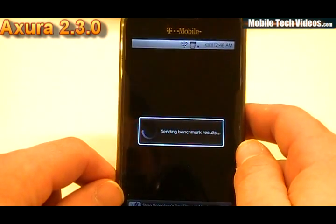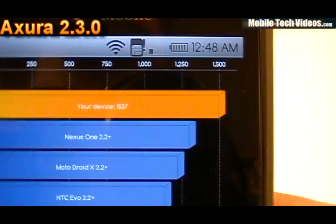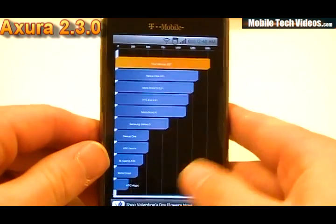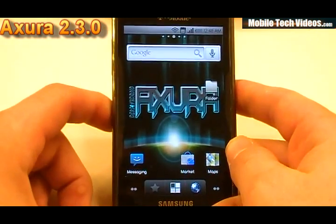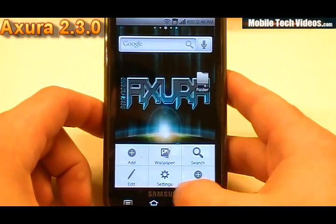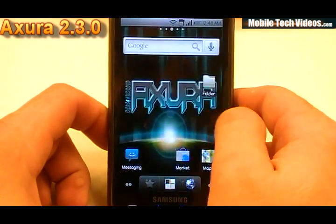Check out our scores for Quadrant — we have 1537. Fantastic score. We're on top of everything with Quadrant, everything looks good. This ROM is absolutely fantastic. I'm actually very impressed with it. You should definitely consider flashing to this.